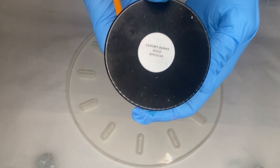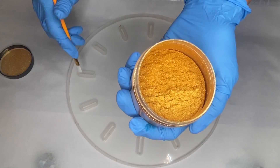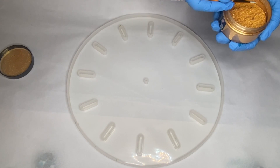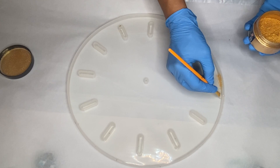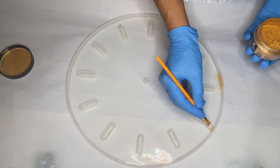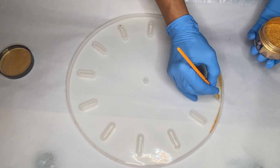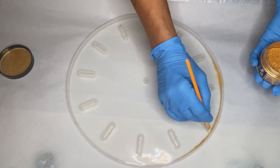Hi everyone, I'm Nadia and in today's video, my mom is making a beautiful teal and gold resin clock. The first thing she's doing is taking Deepon's Luxury Burnt Gold Powder and using a small brush, she applies it to the edge of the mold. This will give a beautiful gold trim without having to use a marker later.